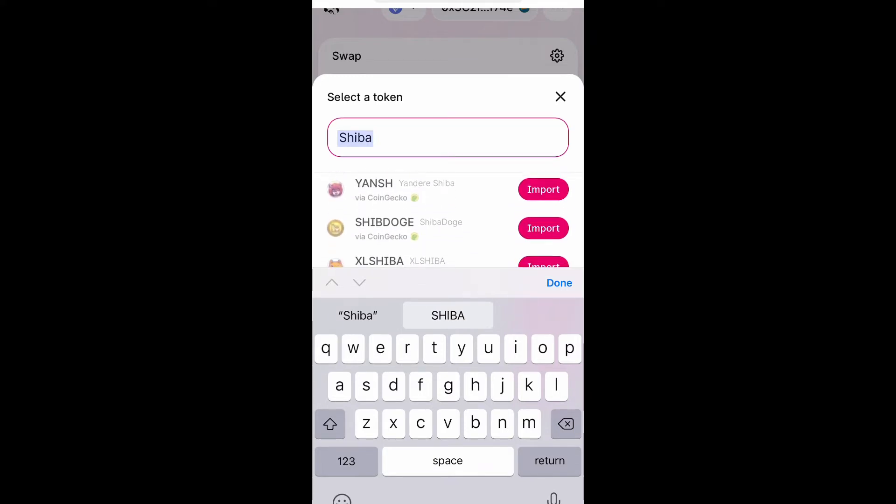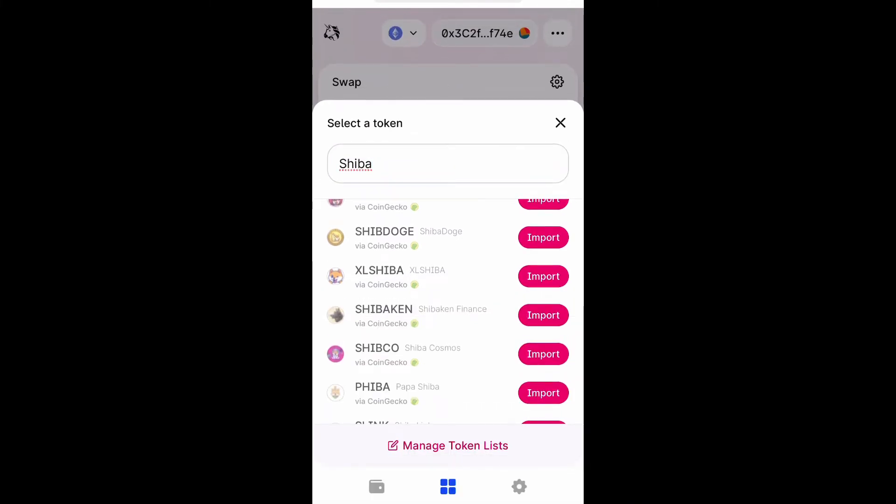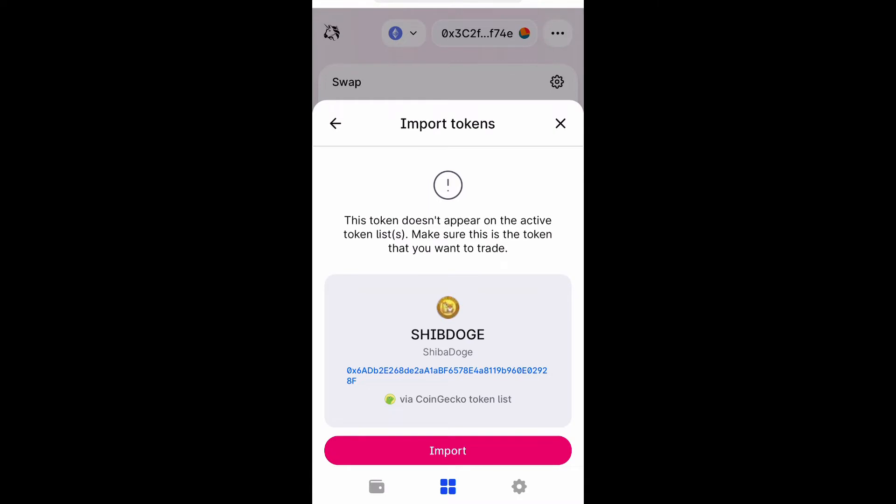This is going to be a new token that I've never used so we're going to have to import it. It's going to give you this brief disclaimer right here and you just select import again.